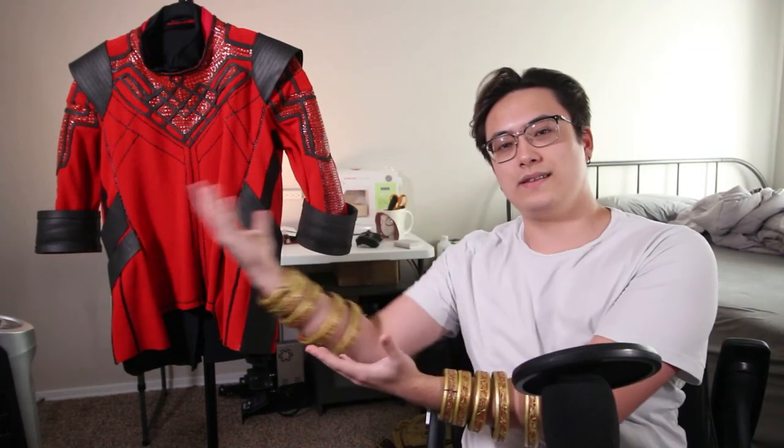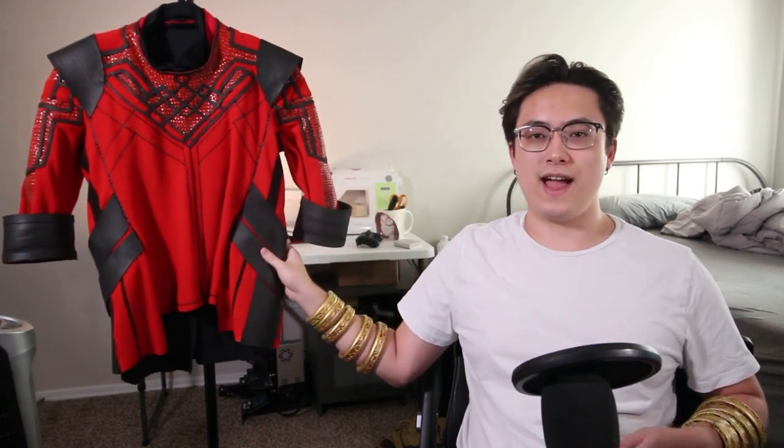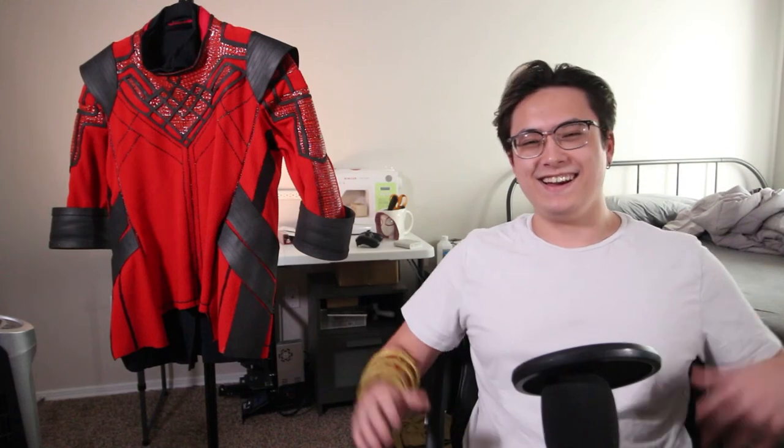That's it for this video — I hope you enjoyed seeing how I made my Shang-Chi cosplay. Once you're done, go watch Shang-Chi and the Legend of the Ten Rings on Disney Plus and watch the Assembled documentary on how they made Shang-Chi — I thought it was fantastic. This is my first cosplay that's a Marvel character and actually Asian, which is a big deal for me. If you want to make a Shang-Chi cosplay, check the description for my template on my Etsy store. I'll see you guys in the next video.